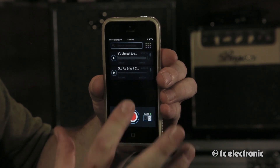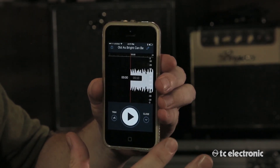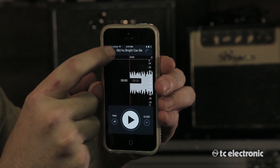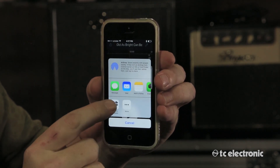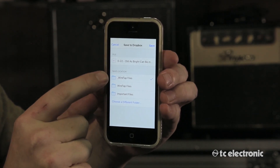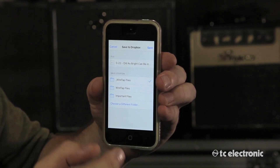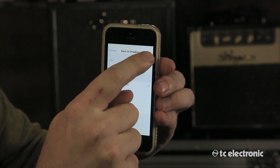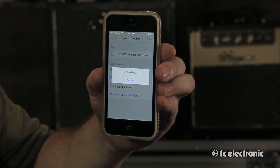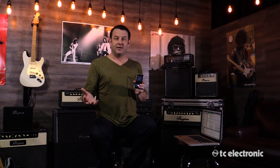So now to send the file to Dropbox, all we need to do is click on the file itself, click this little share button in the upper left-hand corner, and then choose Save to Dropbox. I've already made a folder inside of Dropbox called Wiretap Files, so I'm going to save it there. It's now going to upload to my Dropbox. Now that I've sent my ideas to Dropbox, I can share them with anybody — my bandmates, a producer, or in this case I'm going to send it to my computer so I can work on it inside my DAW.